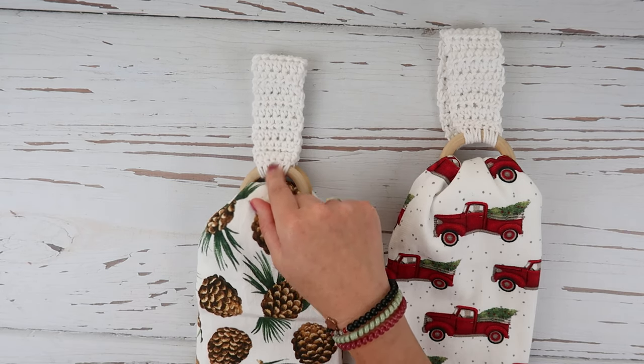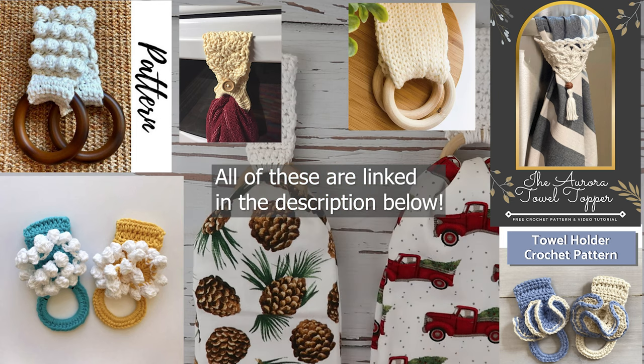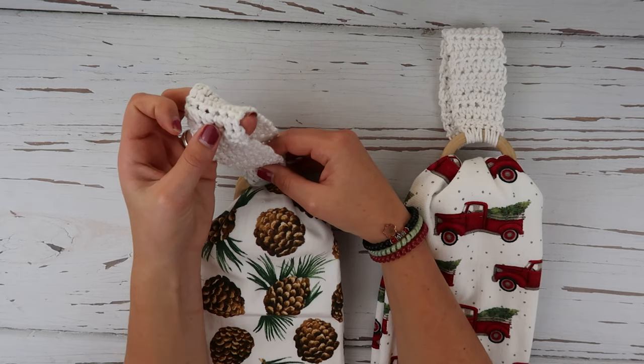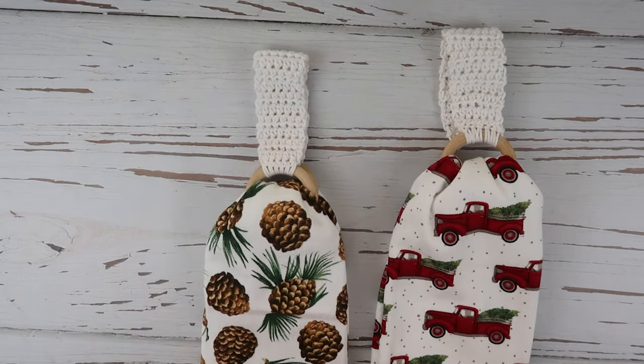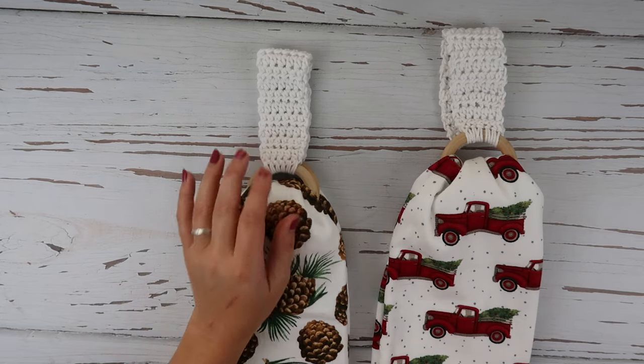This is going to be a super simple, beginner-friendly pattern. I'm going to share some patterns in the link from Ash and Tay Facebook group members that are a little bit more advanced — they have a lot more steps and they are more intricate and beautiful. So if you guys wanted to try something more advanced, I definitely suggest checking out their tutorials, but this is just for basic beginners or people who want really quick makes for market prep.